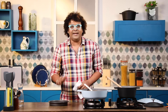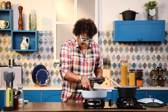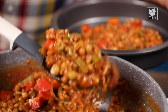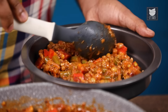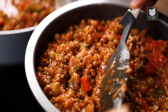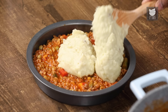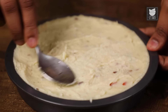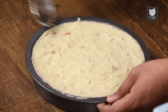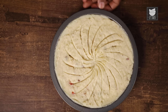Time to now assemble the Lentil Pie and top it up with the sweet potato mash. Let's top this up with the sweet potato mash. You can also make patterns and designs, or pipe it as per your wish. Time to now bake this at 200 degrees Celsius for 15 to 20 minutes.